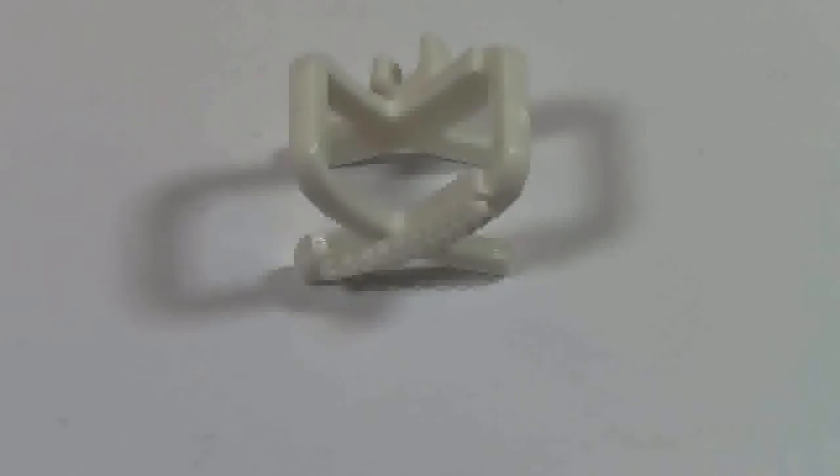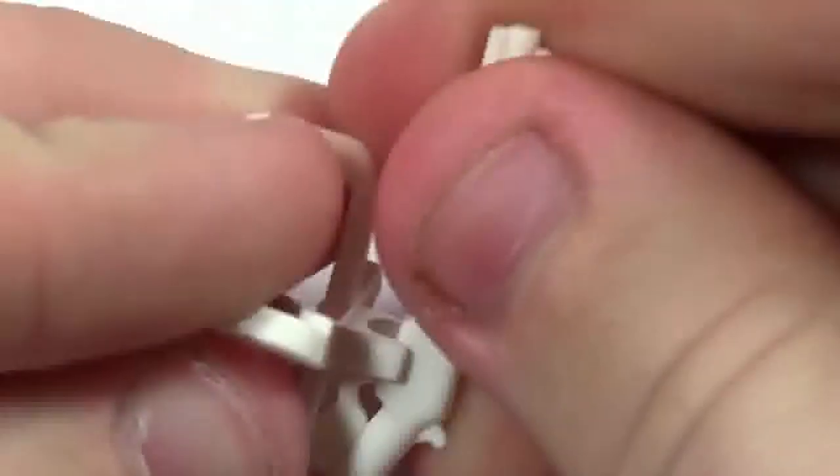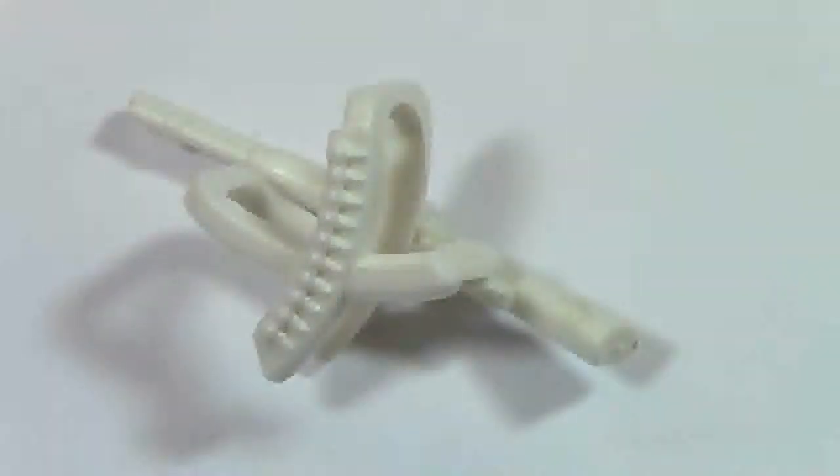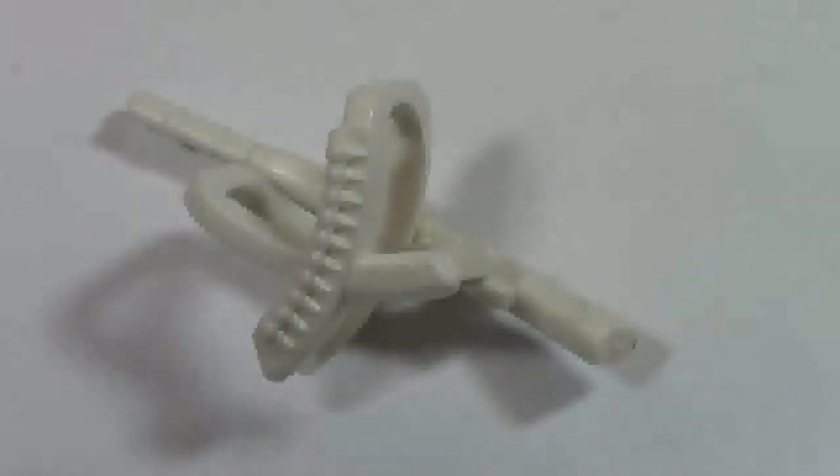Finally, the last item that I got was this piece that goes around your minifigure, where it holds the ammunition and the gun. I'm not sure what it's called, but I'm guessing it holds the gun like this, so your minifigure can walk around with it. That's just pretty cool.